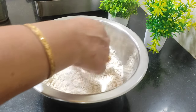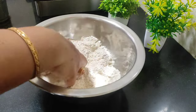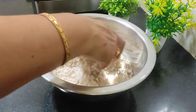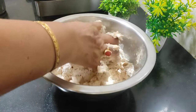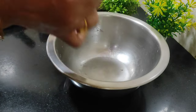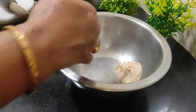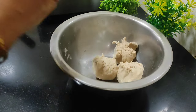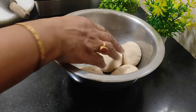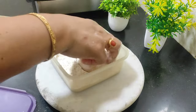Mix the sauce on the sauce. Then mix the sauce with a cedar pot. Put the sauce and add it. Then add the sauce and water. Now we will put a bowl and add some water to the beginning.